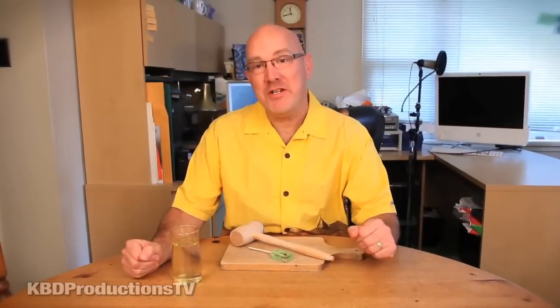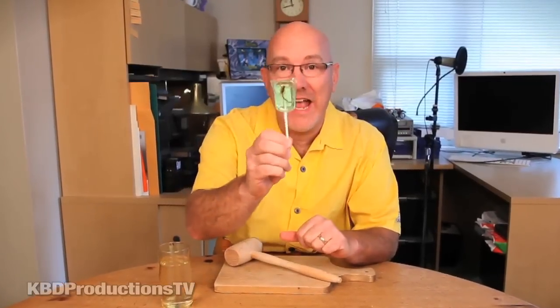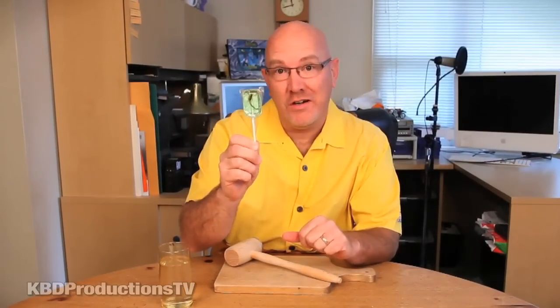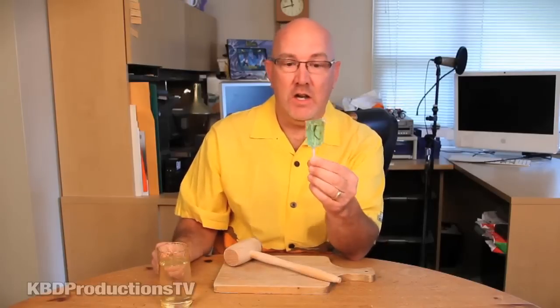Hello and welcome to KPD Productions TV. I'm going to be trying to eat a scorpion that is encased in a block of candy — obviously it's a sucker. I got it from the candy shop just north of Orillia in Ontario.